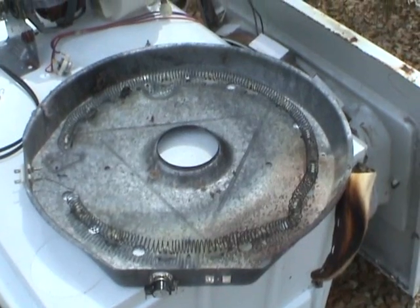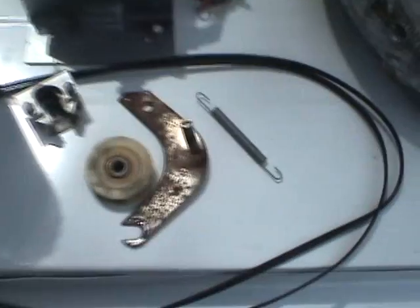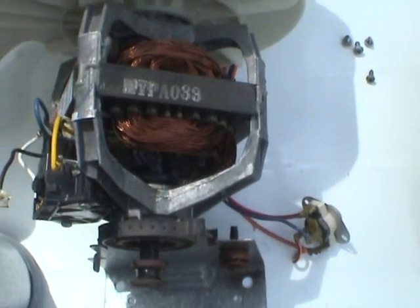Let's take a quick inventory of what we've got going on in here. First, we've got our heating element. We've got our belt and our tensioner assembly. The AC motor runs on 115 volts, and right now that's attached to our blower assembly and to the barrel.